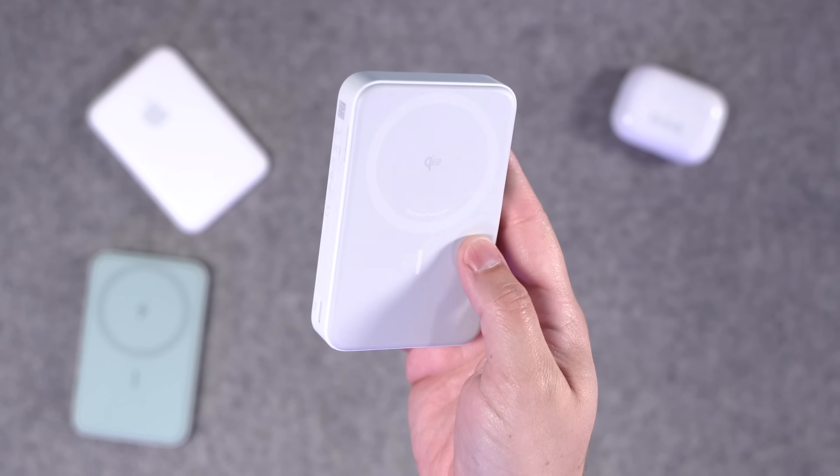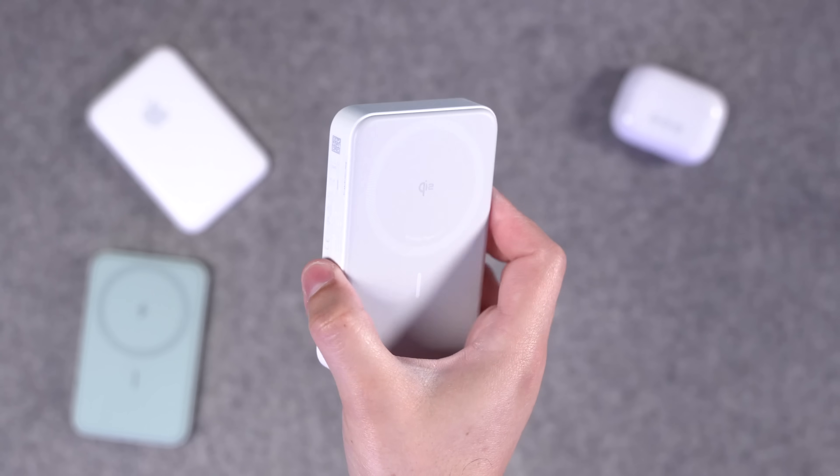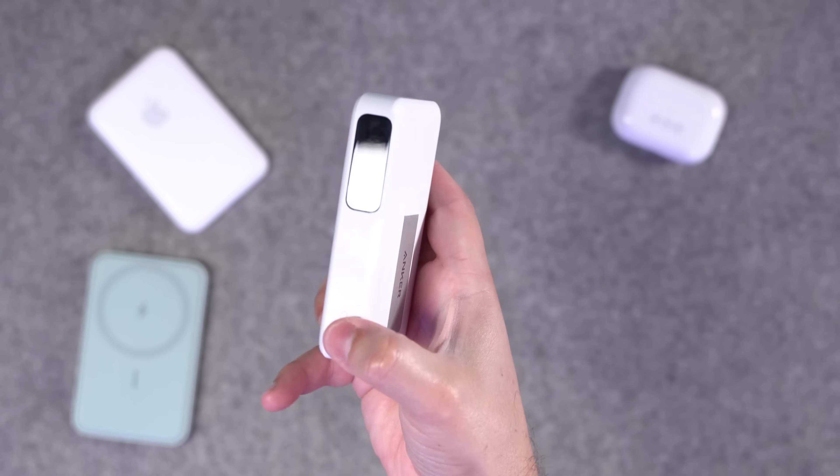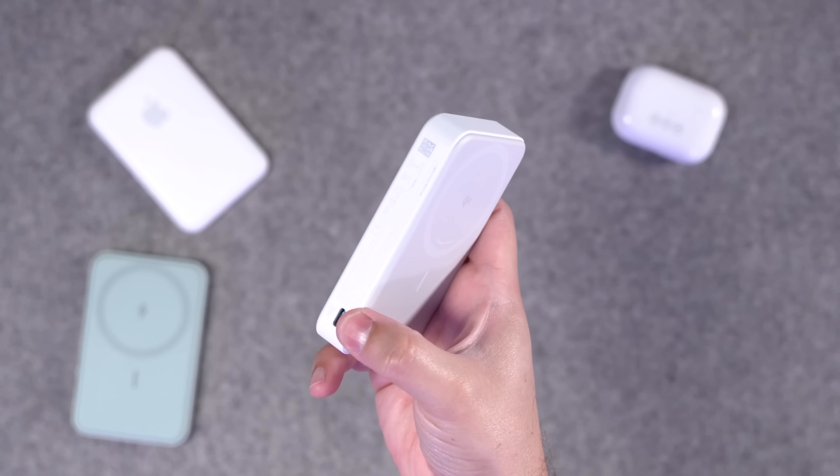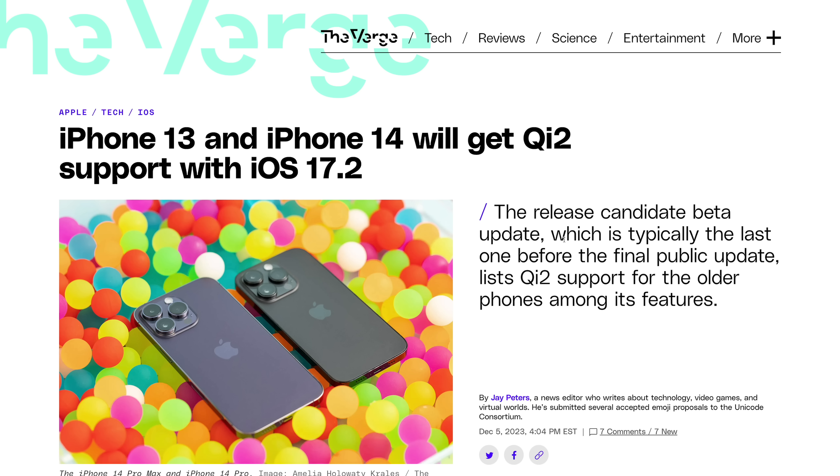So if you're in the market for a wireless battery pack for your iPhone, now is the time to get one. Qi2 definitely has that faster 15-watt charging, these battery packs do not get as hot, and there are great features like the outside screen and fast charging your iPhone directly with the USB-C port. And iPhones all the way back to the iPhone 13 will get the benefits of Qi2 charging — iOS 17.2 actually brought support for that 15-watt Qi2 charging back to the iPhone 14 and 13.